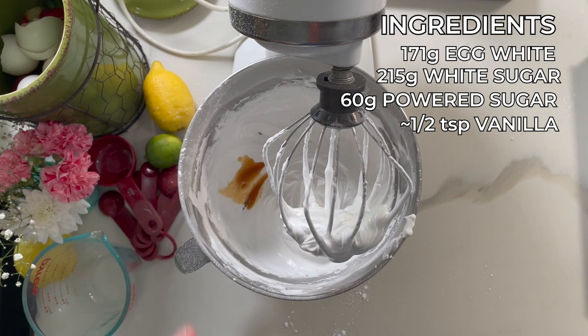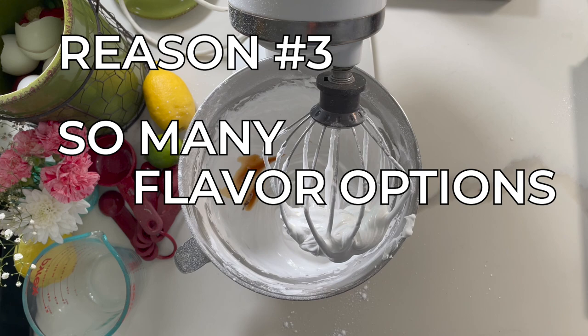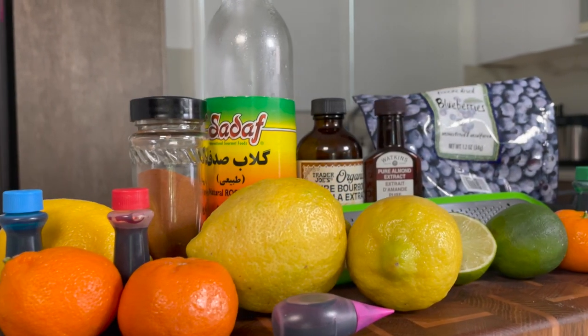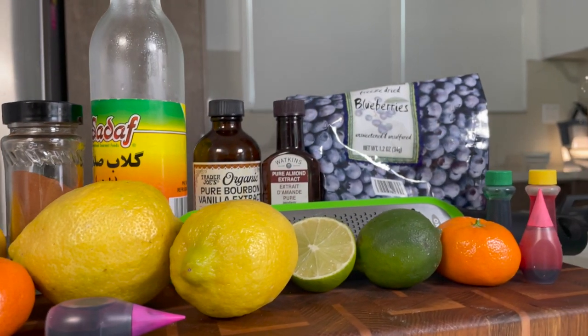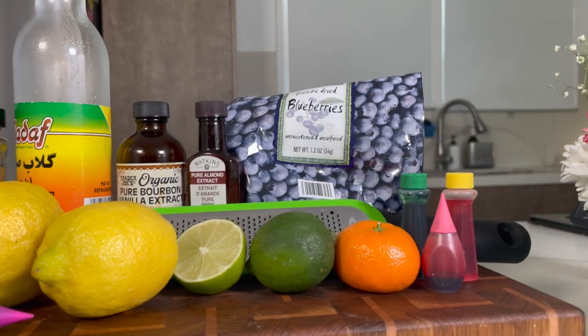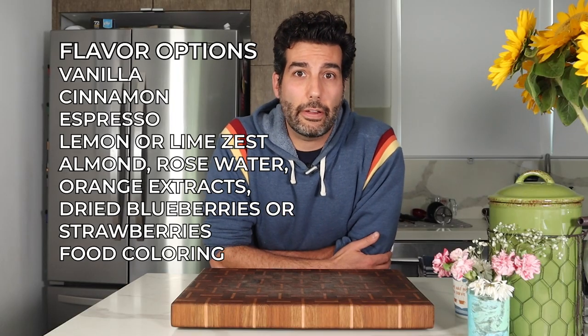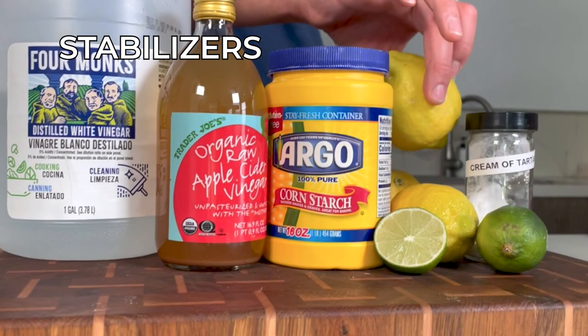Once all the sugar is incorporated, add a splash of vanilla for flavor. Reason number three: pavlovas are great because you can honestly add whatever flavors you want into the meringue. I typically go with vanilla, but I've added lemon zest and lime zest, and you can do almond, orange, or rose water extracts, espresso, cocoa powder, or even a drop or two of food coloring — it's completely up to you.